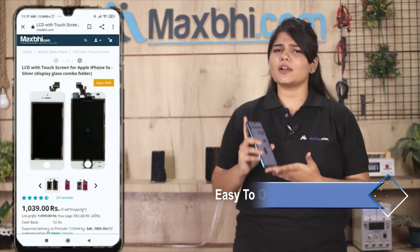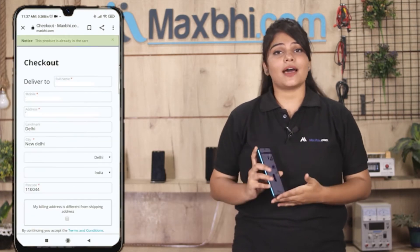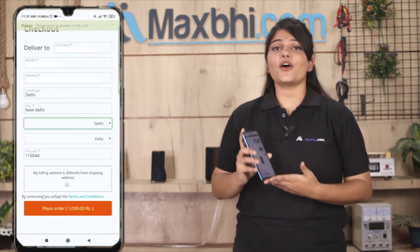Friends, ordering on MaxBee.com is very easy and simple. Our website is MaxBee.com. You can search for your product, go to the product page, and click on order — entering your name, mobile number, and address.